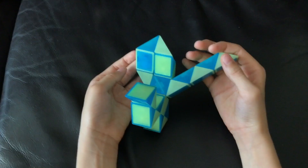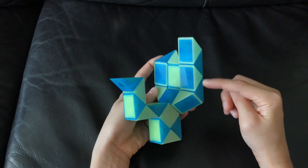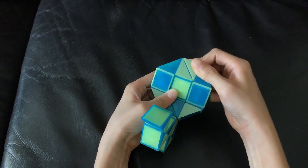Next, this white one is going to go away from you, and this blue one is going to go up. Then you're going to count one, two, and this blue one goes left.